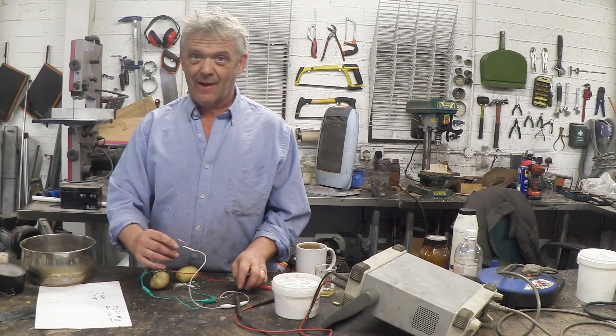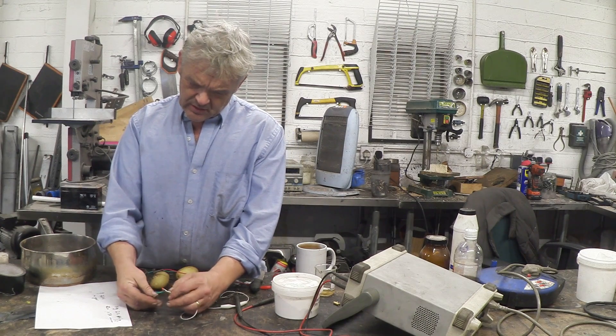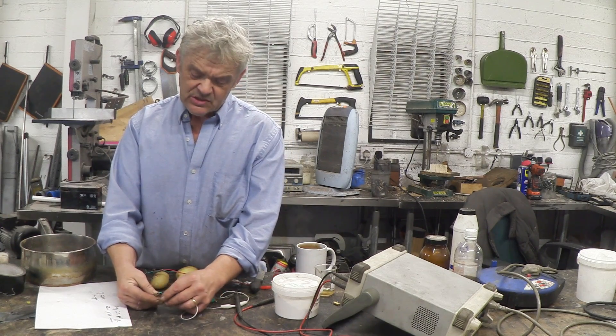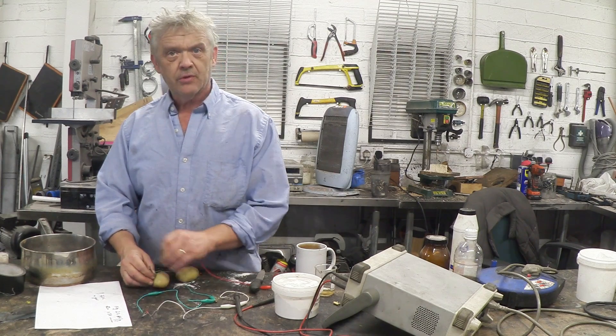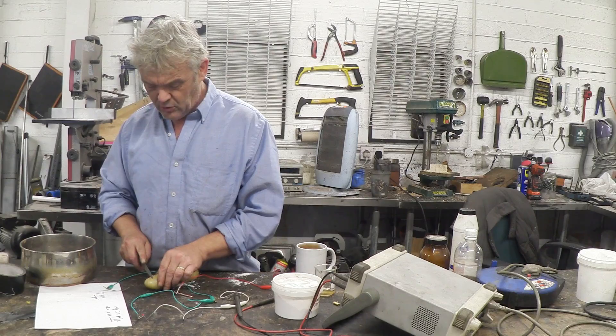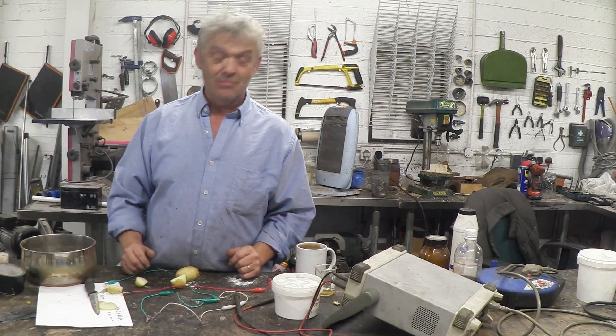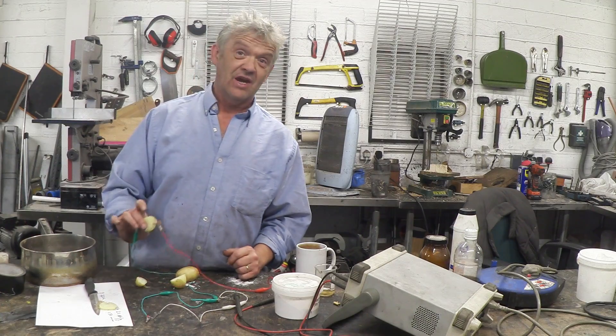Let's try the boiled potato. We are, in fact, drawing 12 microamps from that. In the paper, they did say that the potato responded better if it was cut into slices or thin cubes, so we're going to do that. Sure enough, it's jumped up to 19 microamps by having it in a slice.